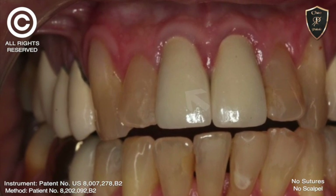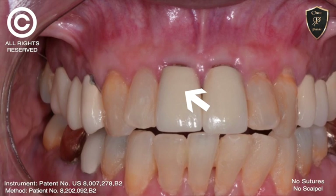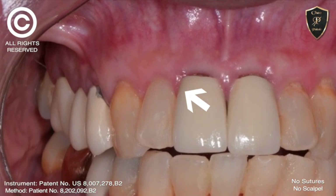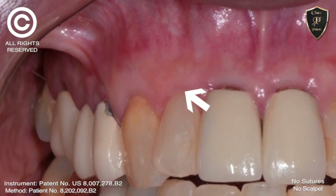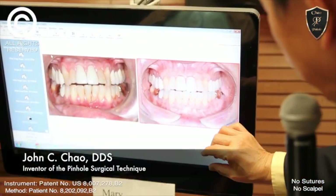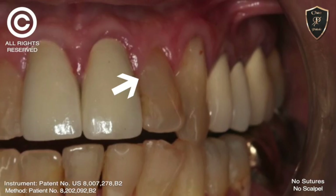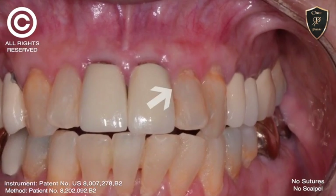We have no attached gingiva here. Look how much we have here. We have again attached gingiva, which is the primary reason for doing these things — to prevent further recession. No attached, hardly any attached gingiva, but we have a nice band here around this cuspid.